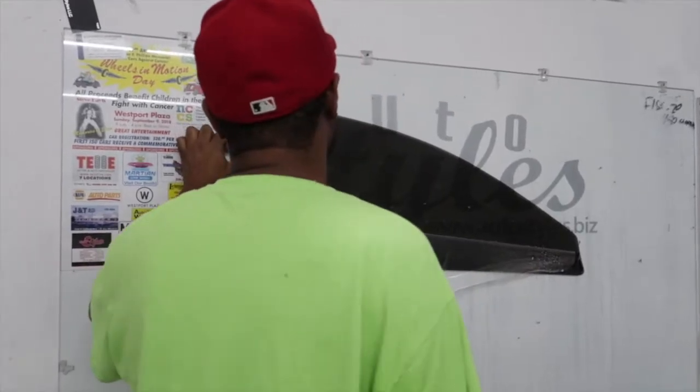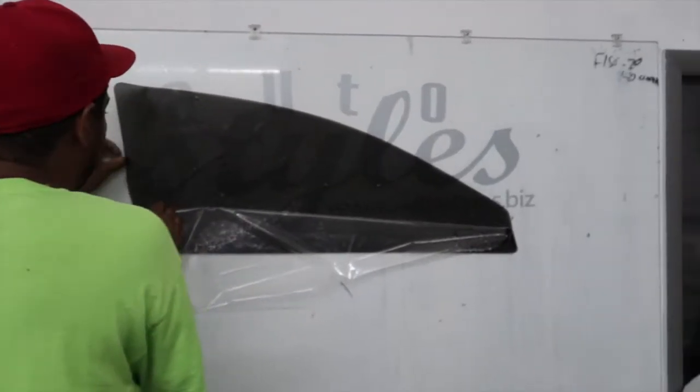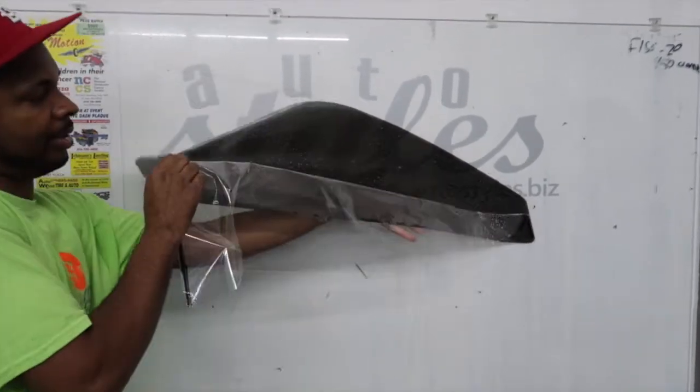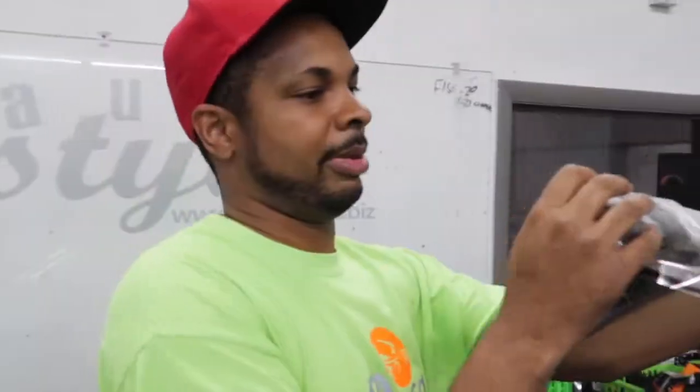Try not to even touch the film. There are even, a lot of times, little speckles of dust on the film. So what I do is I grab the liner and grab it that way.